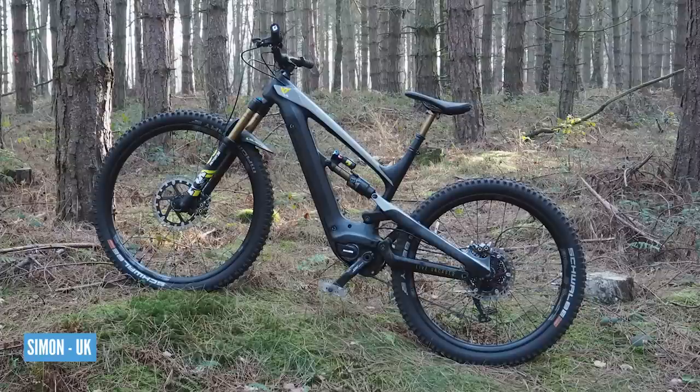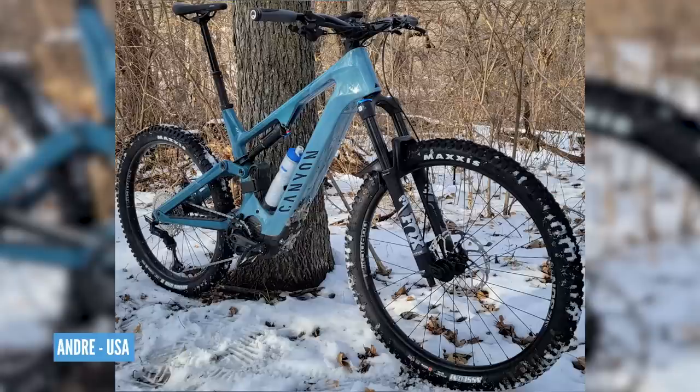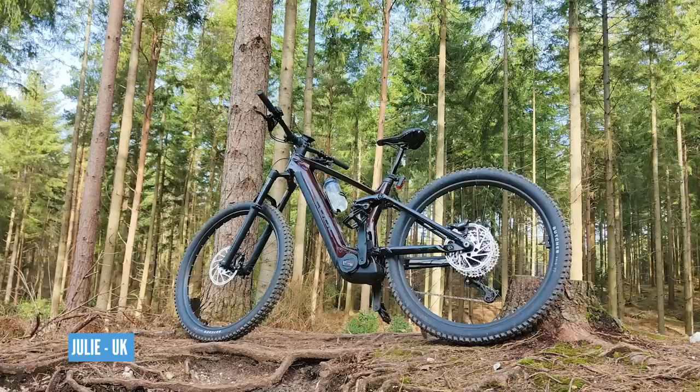I've saved this part of the show for picking out some nice bikes from the bike vault — selected for looks more than anything else. Two Decoys to begin: one from Simon in Sherwood Pines, and another color Decoy from Niklas in Sweden — I think it's a good look. Talking colors, there's a lovely Canyon in baby blue from Andre. And this beauty from Julie — it's a Cube Stereo in Puddletown Forest. This brown color is absolutely stunning, and it's got the Bosch motor.